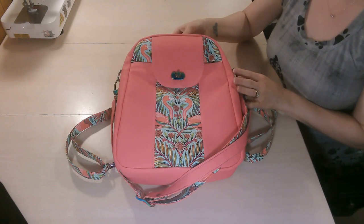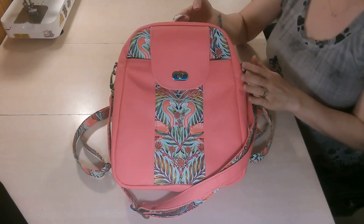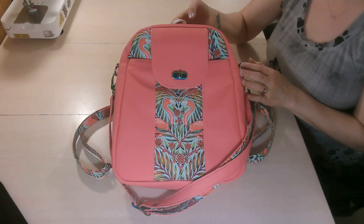Hello everyone. Welcome back to my YouTube channel, M. Graham Sews. This tutorial is for this really beautiful bag called the Riva Mini Backpack by Bagstock Designs.